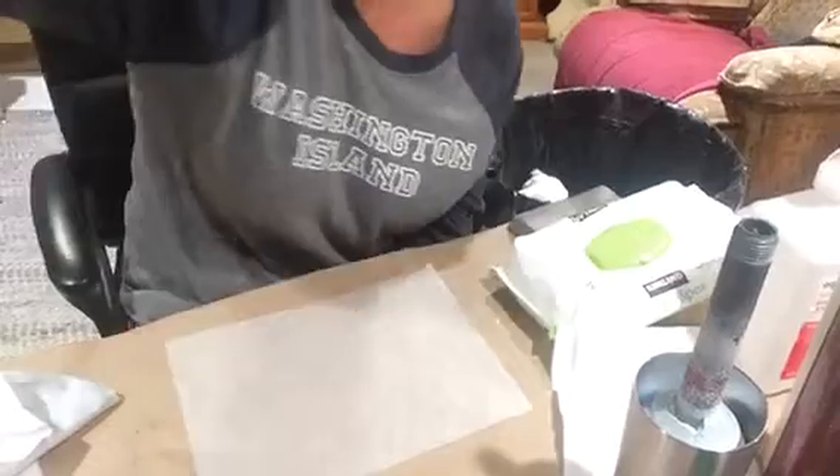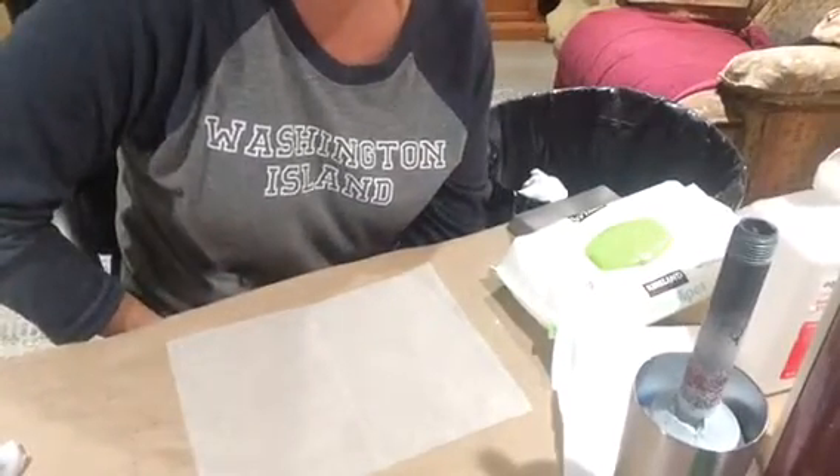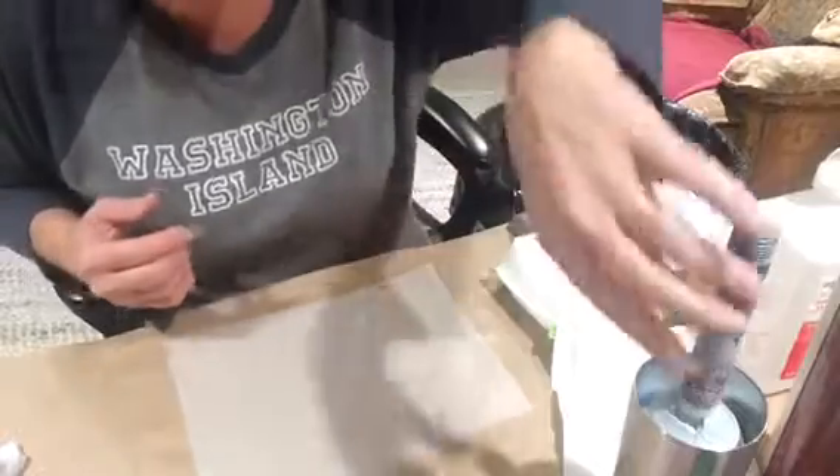Good morning. I just wanted to go over the proper procedure to prep a cup. I see so many times on the numerous groups: how do you prep a cup? This is how you prep a cup.